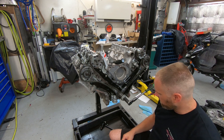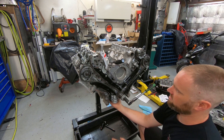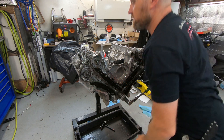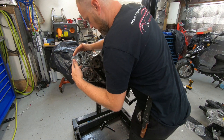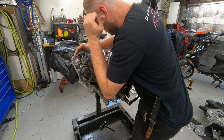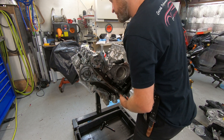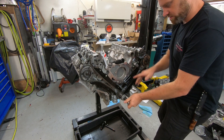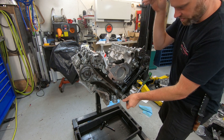I can crank this over to verify all the timing events take place at the correct time. I believe I'm just about at top dead center. Cylinder number one is the front cylinder, so I'm going to see where it sits. Looking at the camshaft — the exhaust cam is about to open up, and the intake cam is far from opening up. So this must be the top-dead-center compression stroke. I'm just doing this to tighten it down so it doesn't move while I'm turning it.